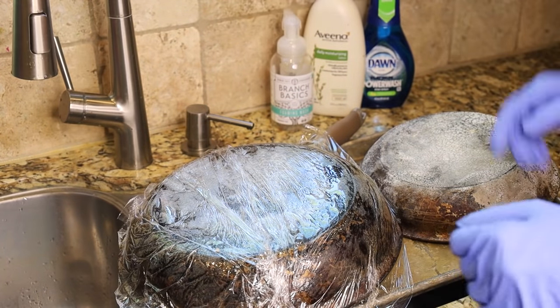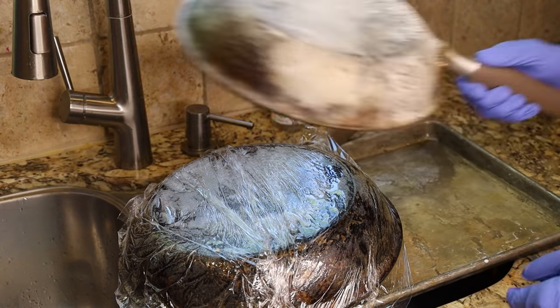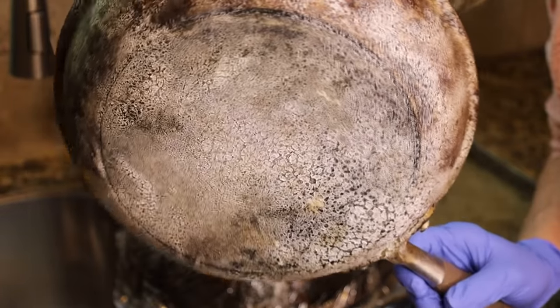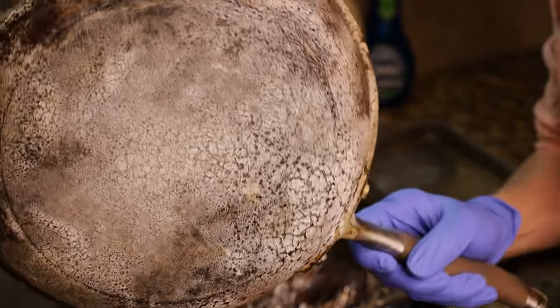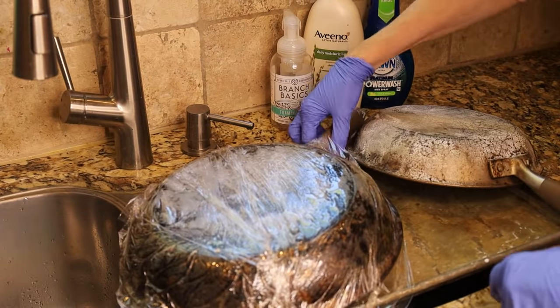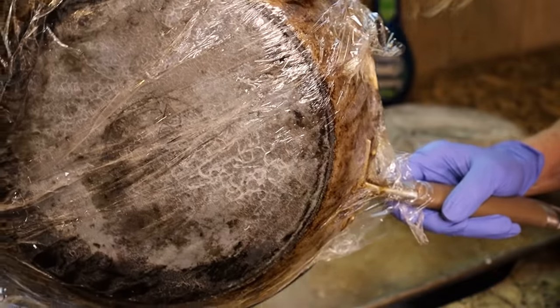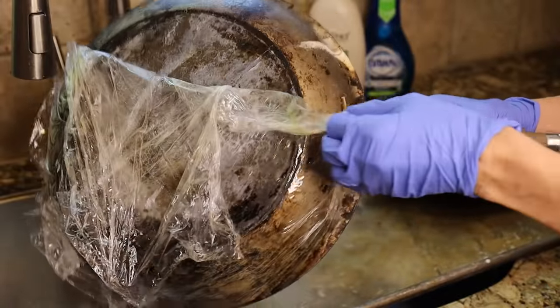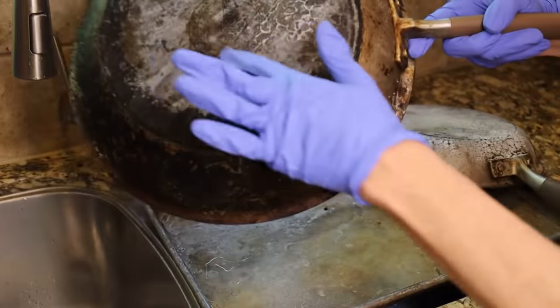It's been eight hours and now we're going to take a look at what we have. The smaller pan that wasn't covered — the Easy Off has already dried, and once it's dried it's not really doing its job anymore. So even though that pan was sitting for eight hours, the Easy Off was only working well while it was still wet. With pan number two, when we peel back the plastic wrap, look — the Easy Off is still wet, which means it is still doing its job even now.